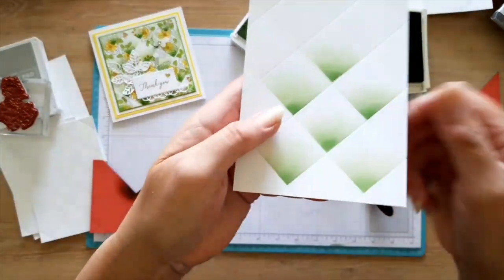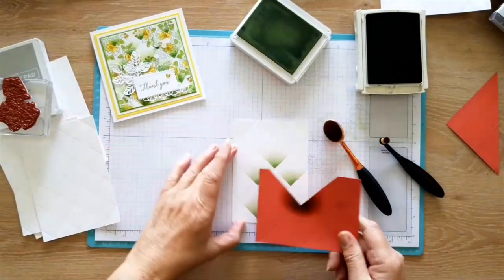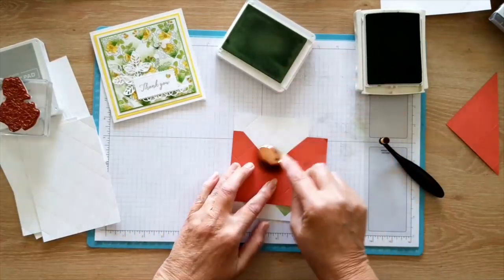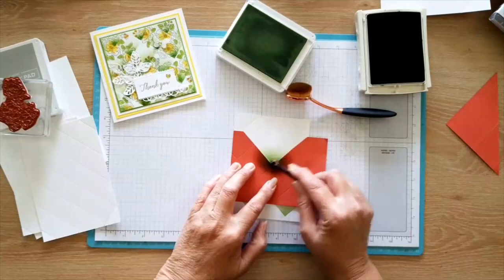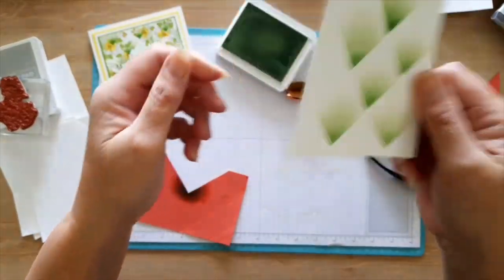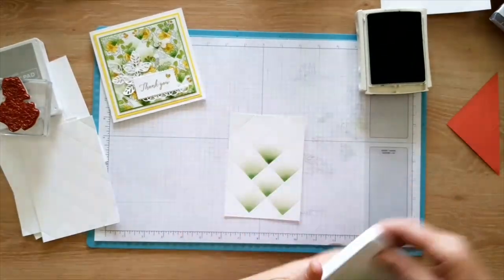If the mask wasn't on there properly you can see a little white line — you can go back over it and fill that in. I've just filled it in there. I won't do the whole piece because it will take too long.